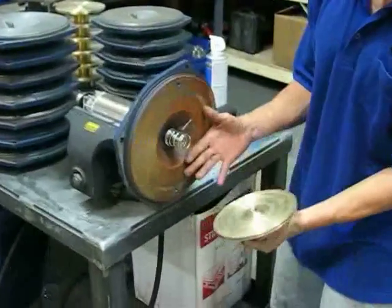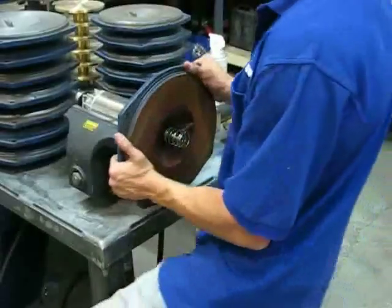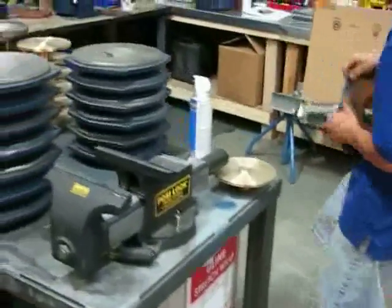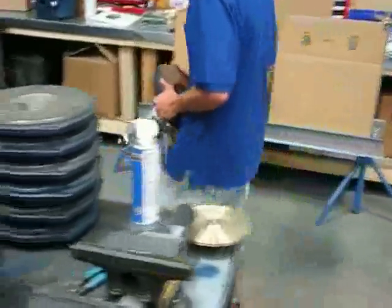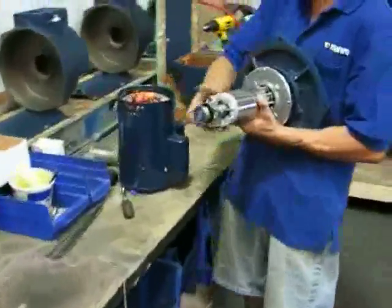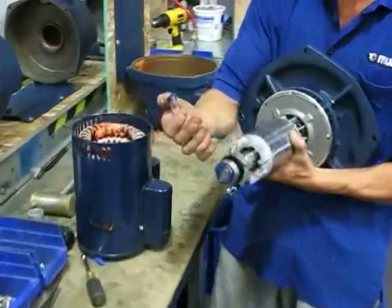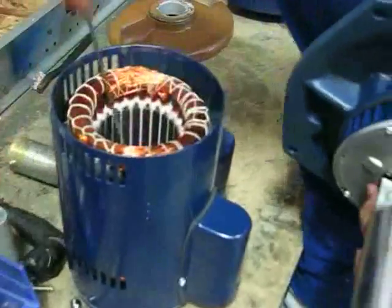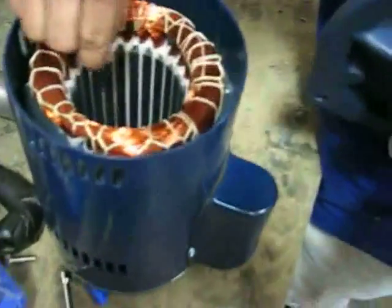From there you have access to your seal. Then just go ahead and get your motor assembly part back together. Make sure you have your wave washer — when you take these apart there's a wave washer that might come out with it, and that needs to go back in, so we'll just stick that back in there where it goes.